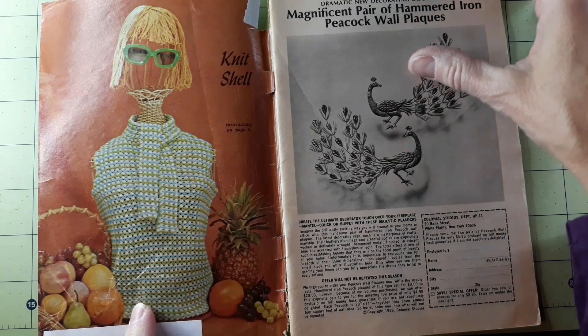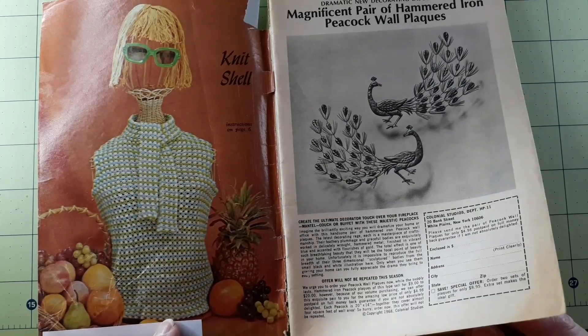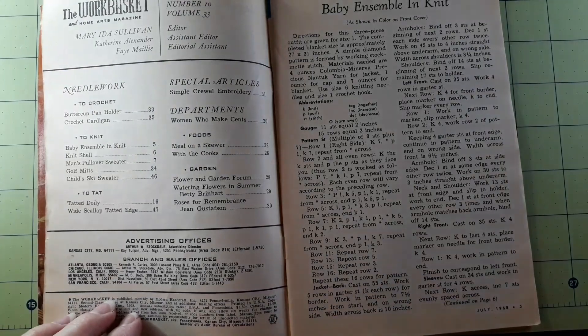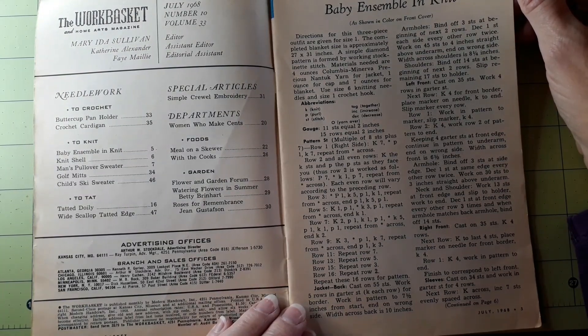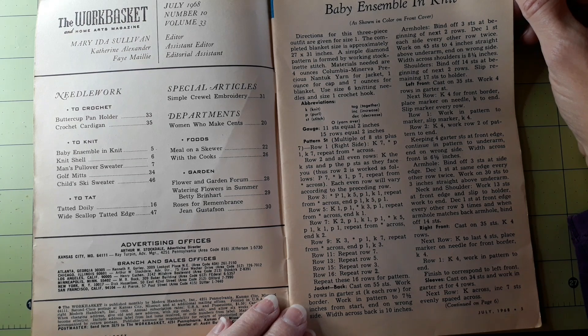The knit shell — ooh, that's actually kind of cute. I might have to put a flag on that one. All right, so let's get started. The baby ensemble in knit, as shown on the front cover. Directions for this three-piece outfit are given for size one. The completed blanket size is approximately 27 by 31 inches. A simple diamond pattern is formed by working stockinette stitch. Materials needed are four ounces of Columbia Minerva Precious Nantec yarn for the jacket, one ounce for cap, and seven ounces for blanket.